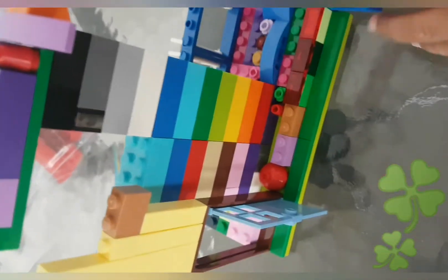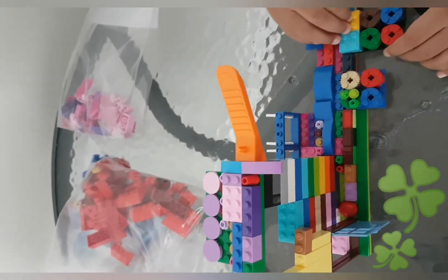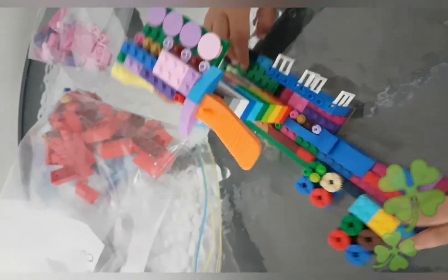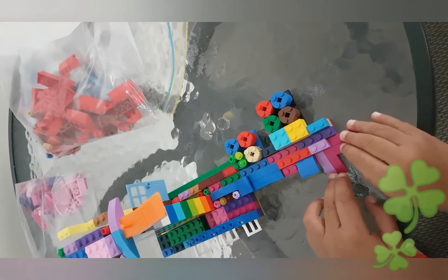Then I put this and these to jump over to the water. And the other one jumps to the water. Then on the other side, this way the people can come up here.